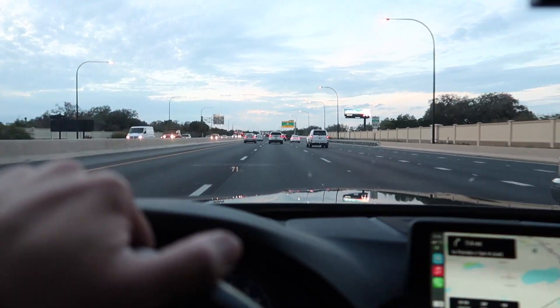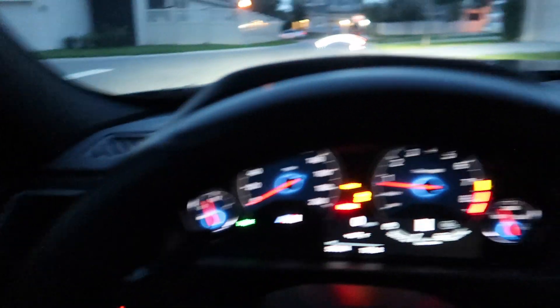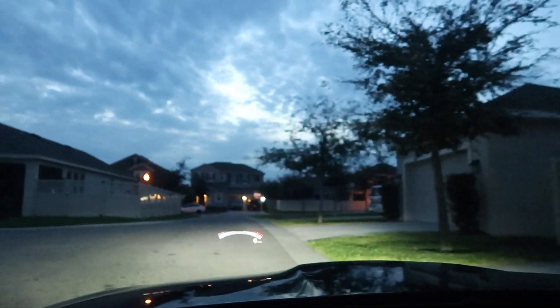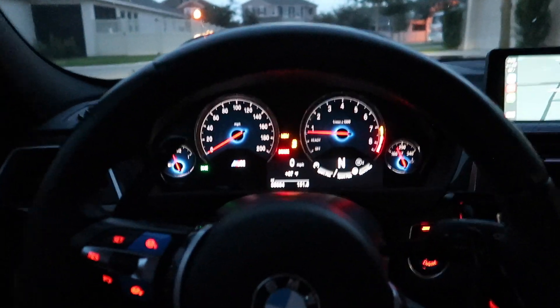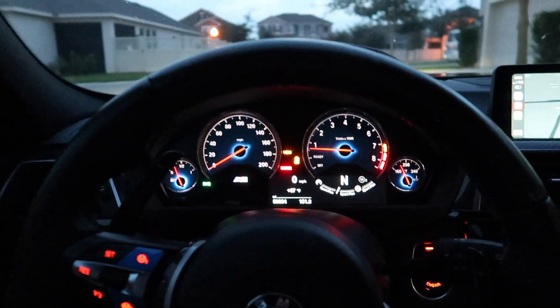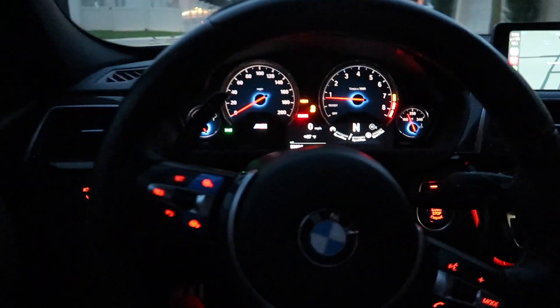Just pulled up to my boy Darren M3's house — super nice neighborhood in Orlando. We are going to do the swap. I'll probably film a little bit and let him introduce himself if he's cool with it. For the most part we're going to do this pretty quickly. You guys have already seen how to do this on my channel a couple of times — I'll link it in the top right-hand corner — but yeah this should be an in-and-out job.